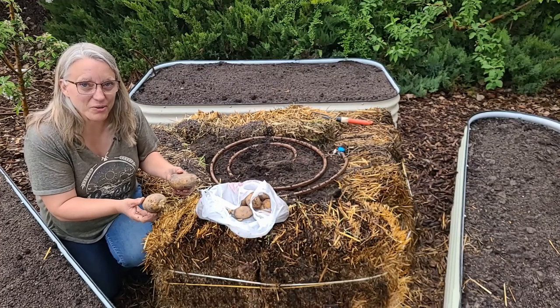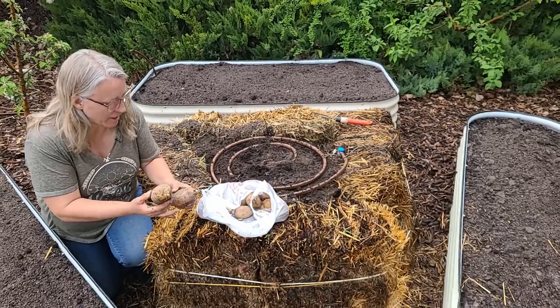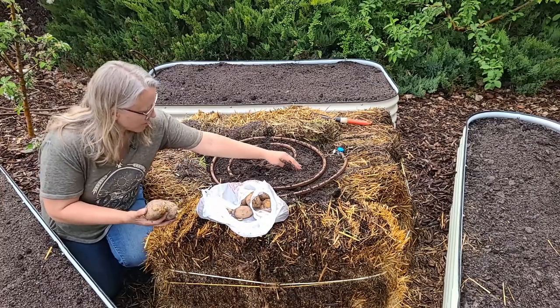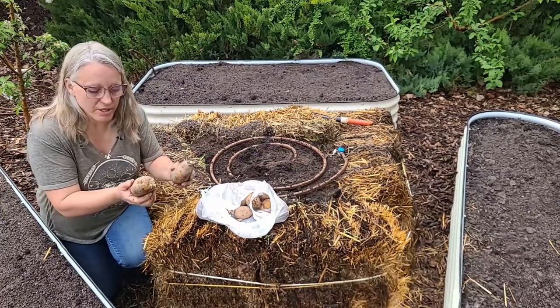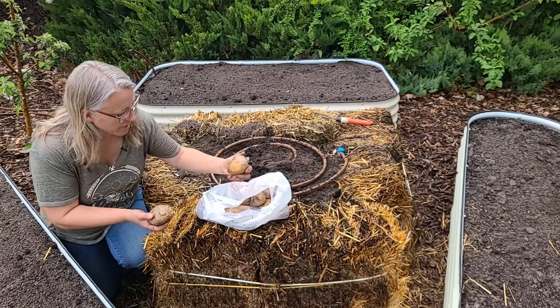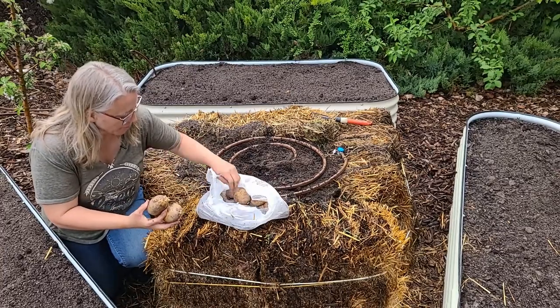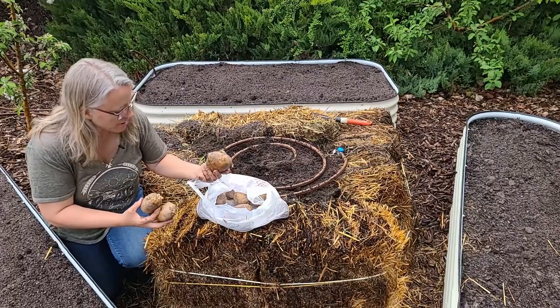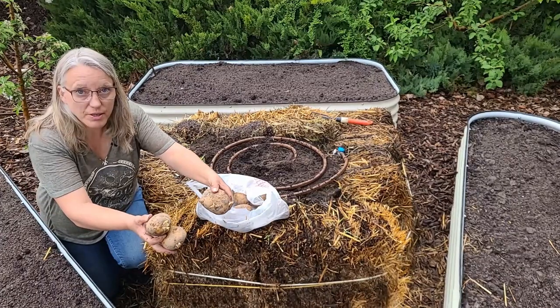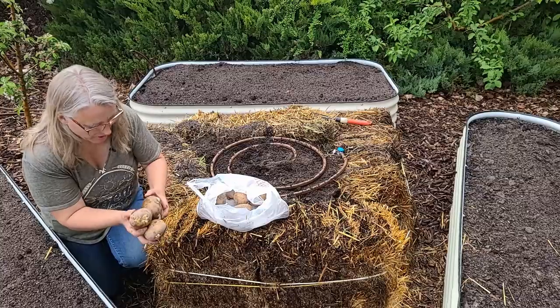I forgot that I don't really have anywhere to do that in my yard — I've already filled everything up. So we're just going to plant every foot, maybe four or five potatoes in this bed. We'll choose the ones that have the best eyes; they already have eyes growing on them. We're going to bury them about six to eight inches deep and then heavily mulch them with hay.